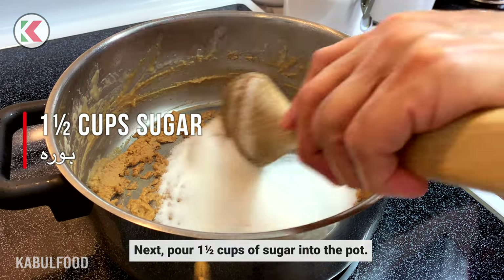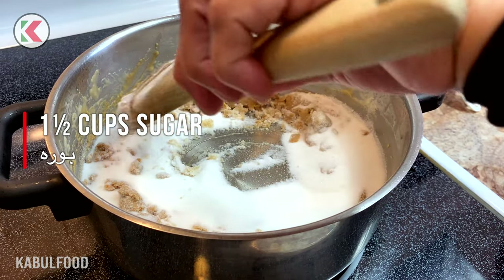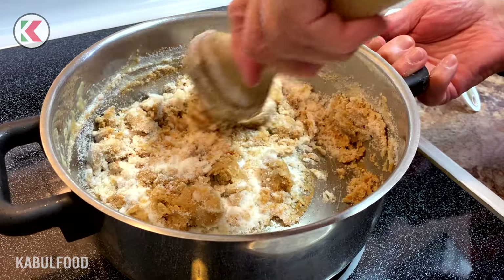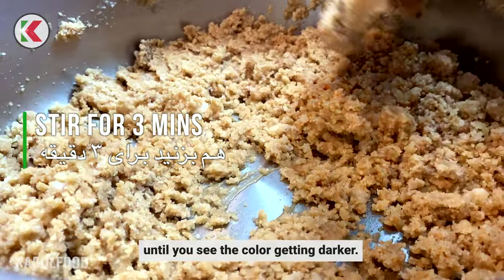Next, pour 1 and a half cups of sugar into the pot. Stir this for another 3 minutes until you see the color getting darker.